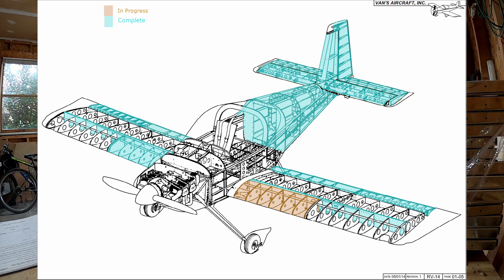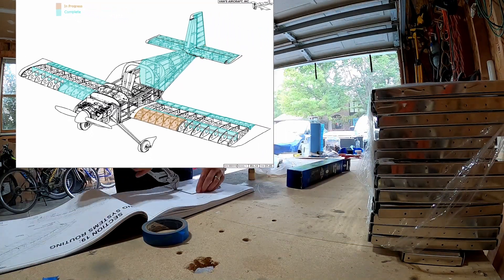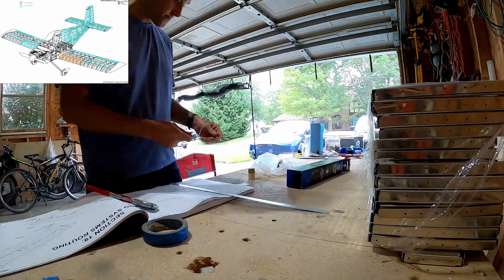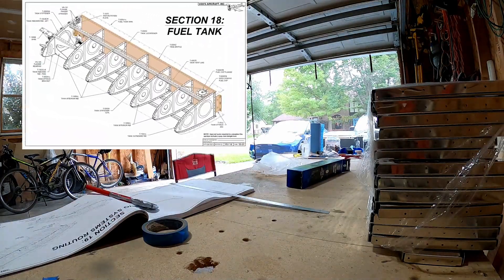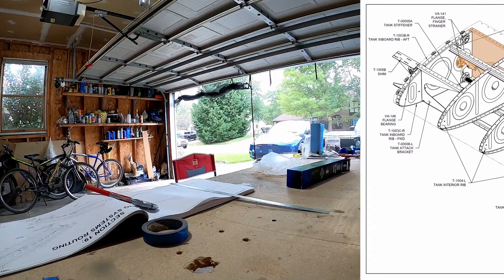Welcome back YouTube. Field tanks, video number 29. Getting there, nearly done. Get the sender float wire bent here and get that installed pretty quickly.